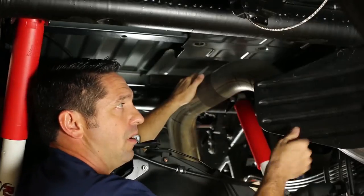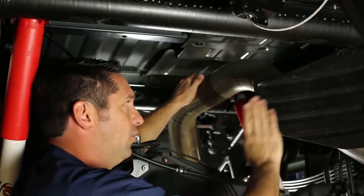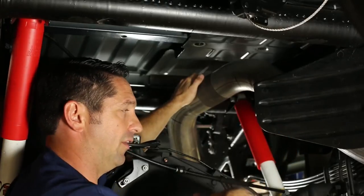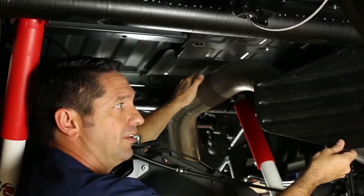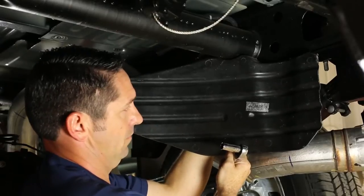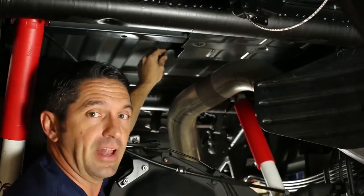Some models will have a spare tire heat shield between the tailpipe and the spare. If this is in your way — especially if the truck is on the ground — only two bolts with 13mm heads hold it on the truck. Taking the time to remove those two bolts can give you some extra room to work. So let's go ahead and get this heat shield out of the way.